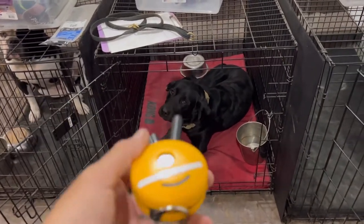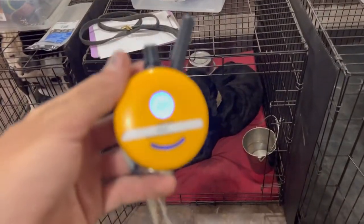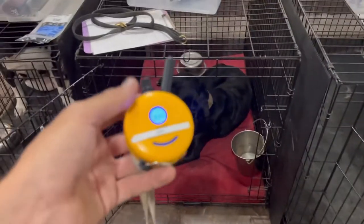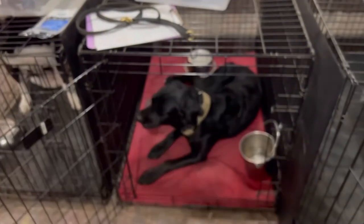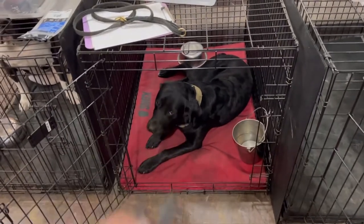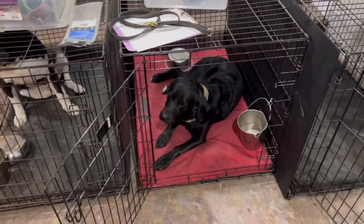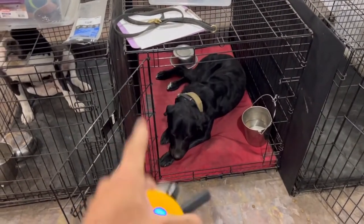I wouldn't suggest telling the dog to down or sit or really giving any commands until you've put the e-collar on. The first couple of times you do that, he might be a little bit excited, so you might have to work around that until the e-collar is on and you can actually provide a correction or some accountability for the command you give. So don't be telling him down 10 or 15 times before that e-collar is even put on. The e-collar is going to go on first.